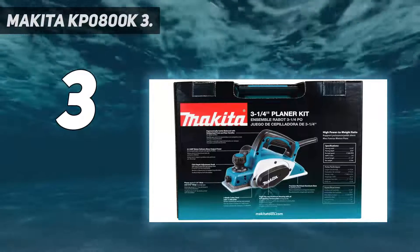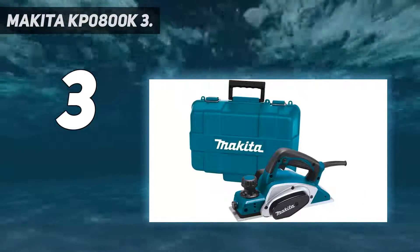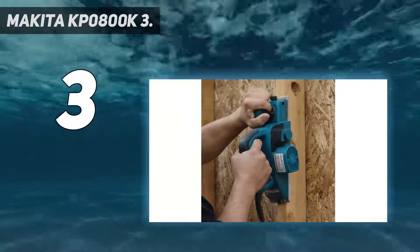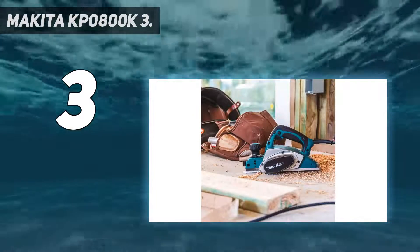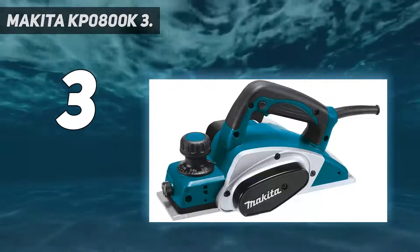It planes up to 3 and a quarter inches wide and 3/32 inches deep in a single pass. The two-blade cutter head with 17,000 RPM delivers a smooth finish and fast stock removal. A spring-loaded stand elevates the base to protect the blades and workpiece, and an easy-blade setting system allows for fast blade installation.